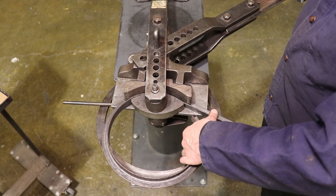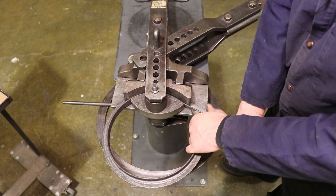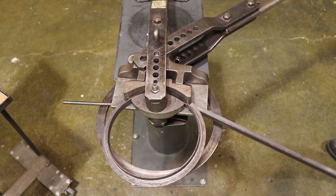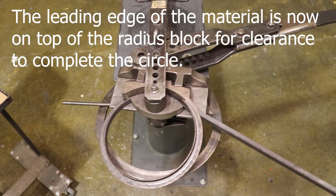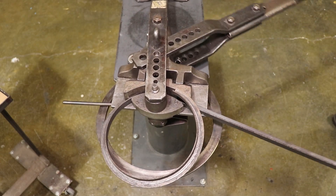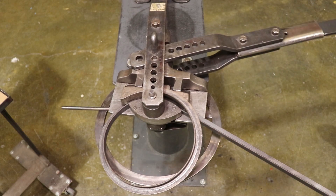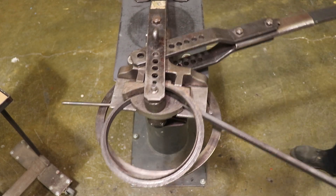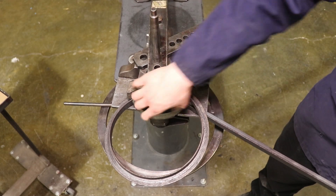Now this is the great dilemma — do you go over or do you go under? I'm going to try going over just to fight some of that distortion. It's usually a good idea to go a little bit further. If the material were taller you could come up here rather than down there. Let's check on it.